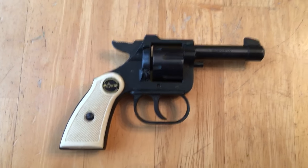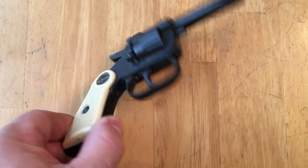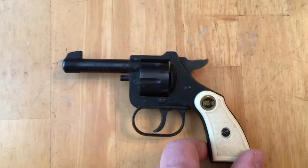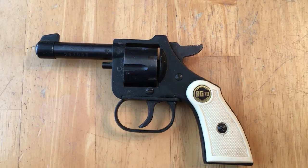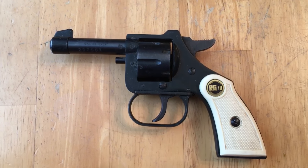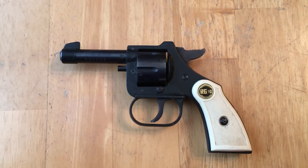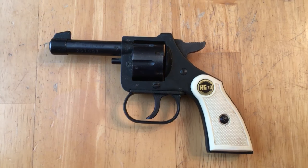Yeah, this is your classic Saturday night special. This little gun right here is one of the reasons that term was coined. This one's got 'I just robbed a liquor store' written all over it. But it is what it is — I don't really know if there's even a niche for this.